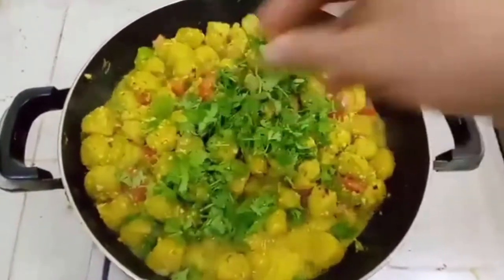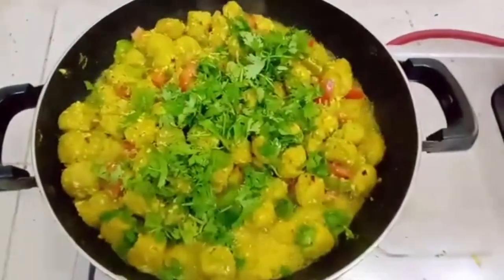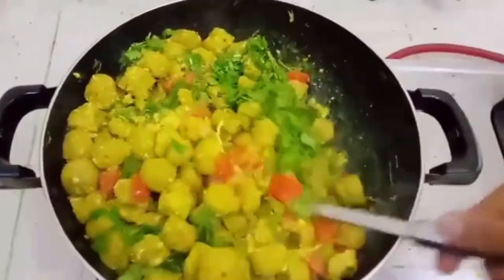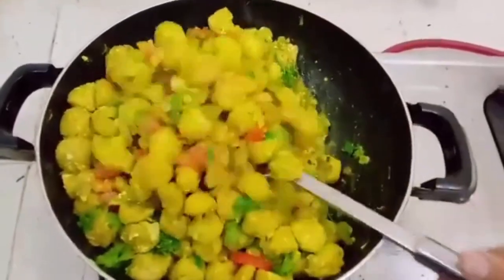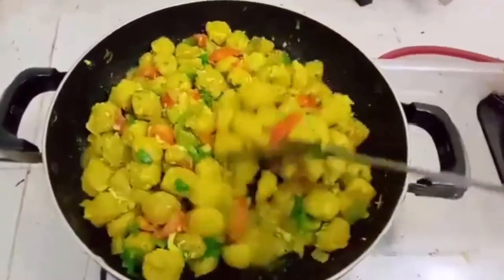We will add chopped coriander leaves. Well friends, the aroma of this soybeans and eggs fried recipe in my kitchen is amazing. I love this recipe so much.